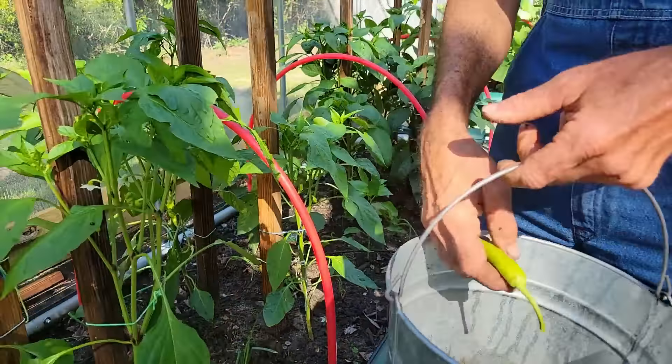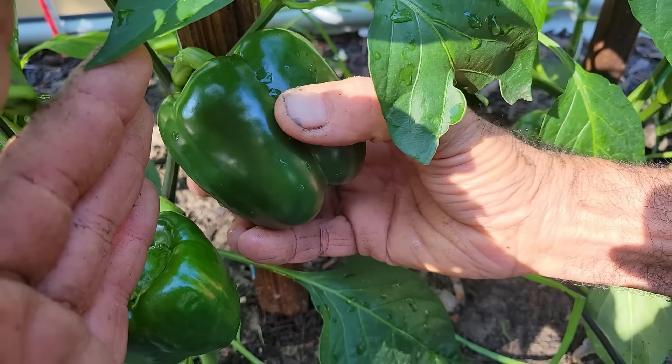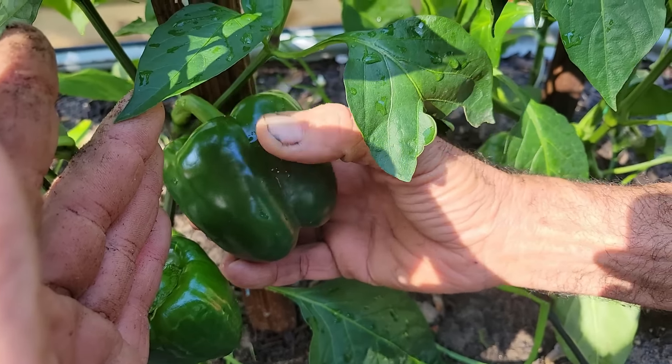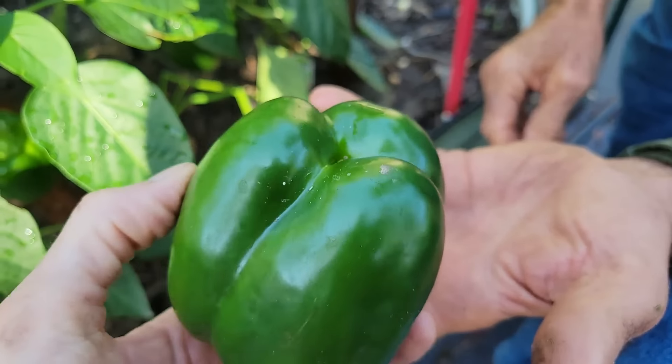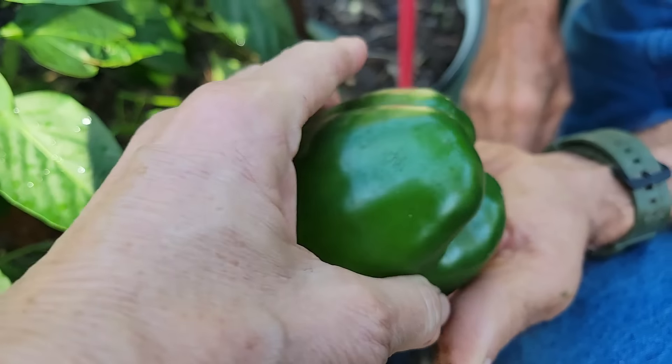Now let's look up under here. The way you tell a bale is you mash on it with your fingers. If it has very hard sidewalls - back in the industry when I used to raise them commercially, that's what we looked for. We snipped them with snippers but I broke this one off. This is very, very hard, nice, and it's not bug-eaten. It's like perfection - three lobes. You can't ask for more. That's beautiful.